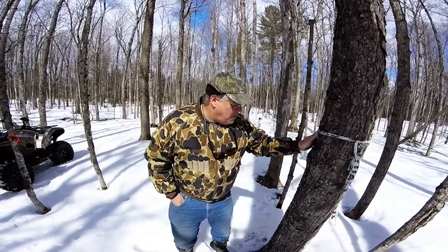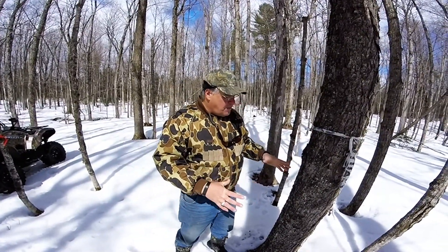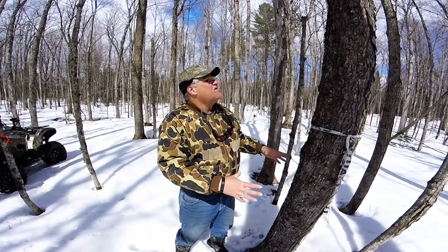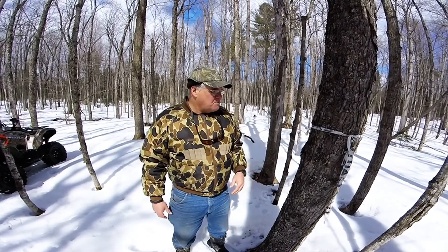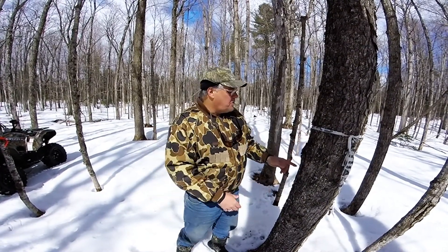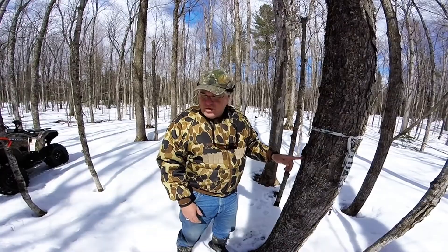Trees typically have to be between 10 to 12 inches to start drawing some sap on them. Bigger ones you can actually put multiple taps on them, but this one's big enough to put a tap on it and we'll show you the process.